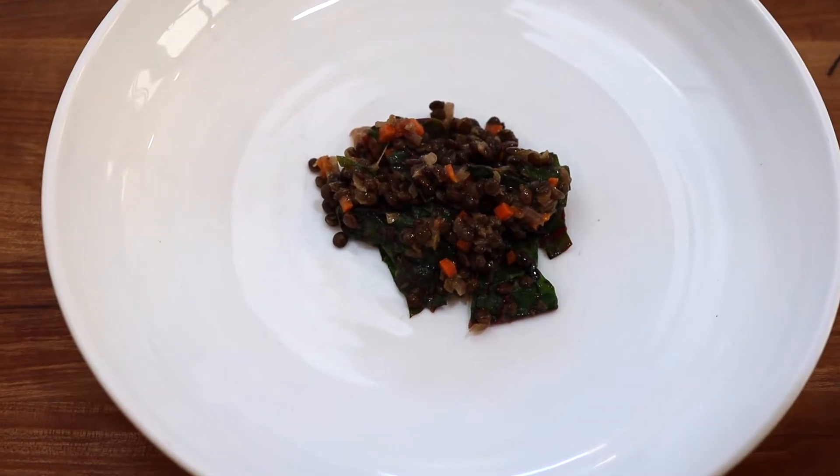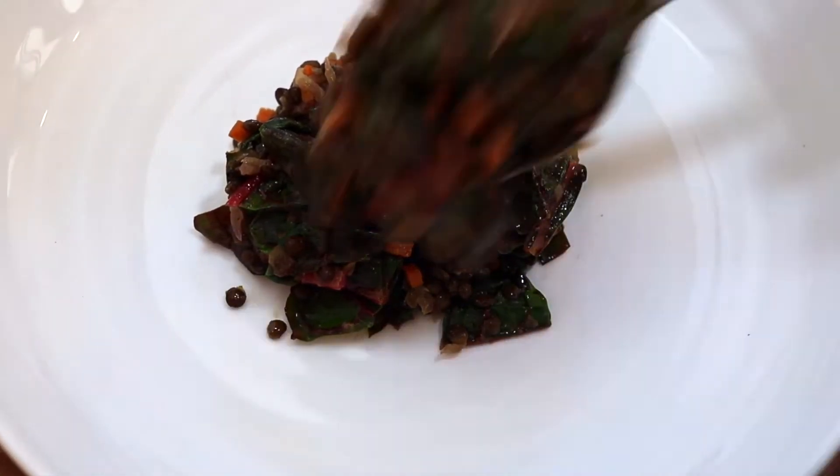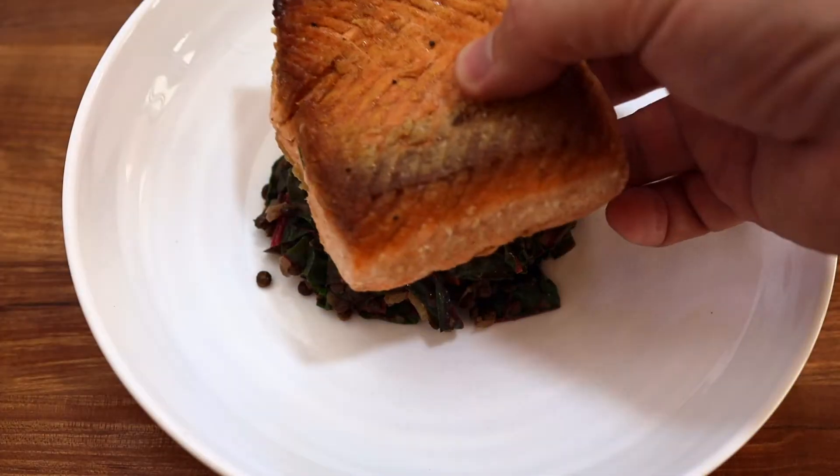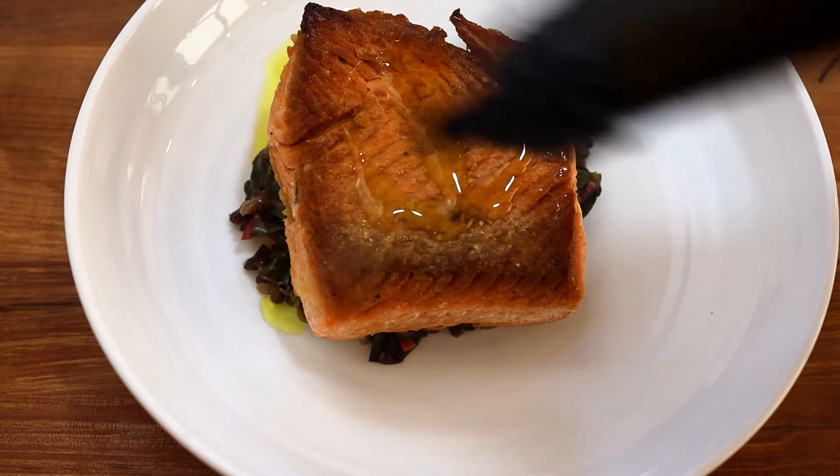Now we're just gonna put it on a plate and serve it with anything we'd like. You could do fish, you could do meat — today I just did a nice piece of seared salmon. I hope you like this recipe, I hope you make lentils, it's very healthy. Hit the like, hit the subscribe, and thank you for watching.